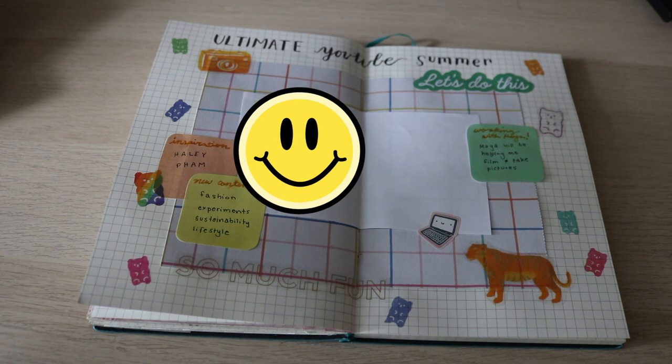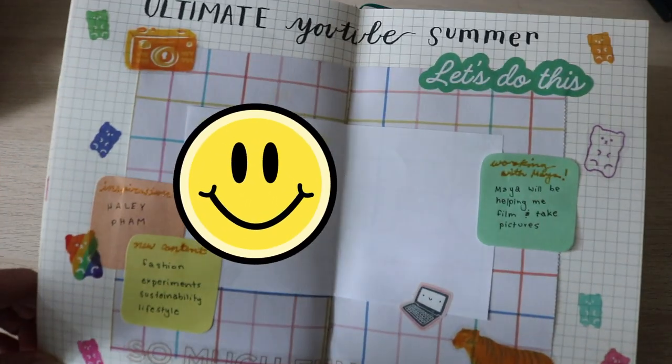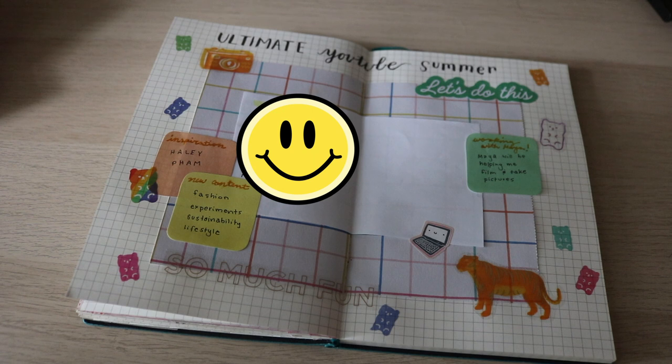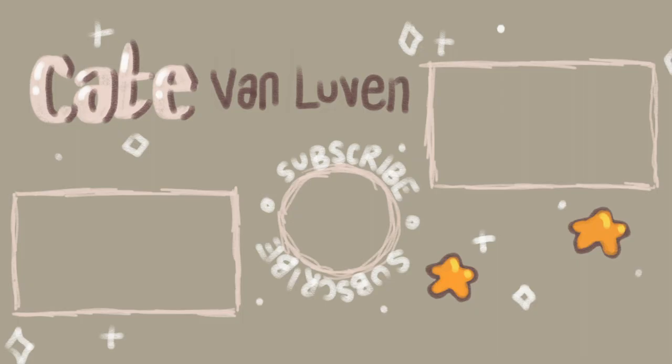Stay tuned for updated content — what I've been discussing this whole video. I'm super excited and hopefully you are too. Of course I'll keep up with journaling content because I know that's what you guys like. This is the final spread — I hope you liked it. If you enjoyed, make sure to subscribe and give this video a like. I will see you next time. Goodbye!